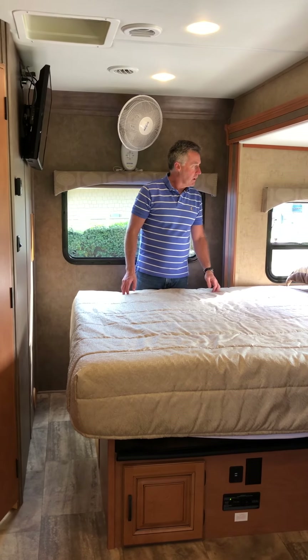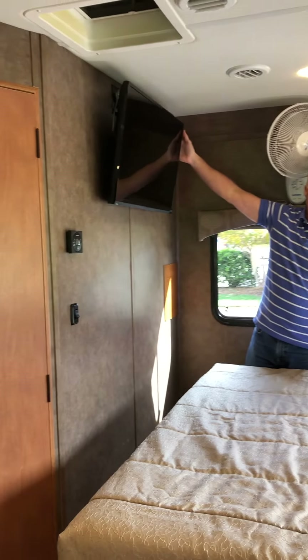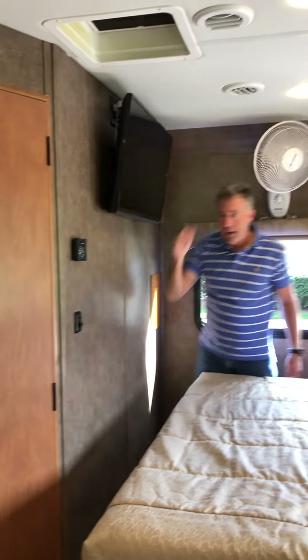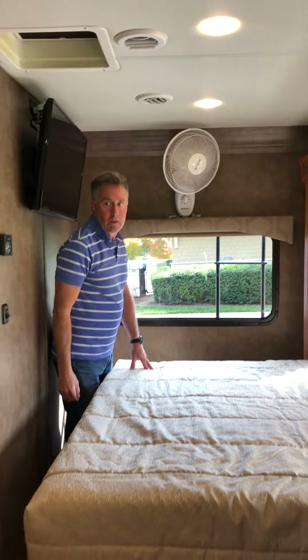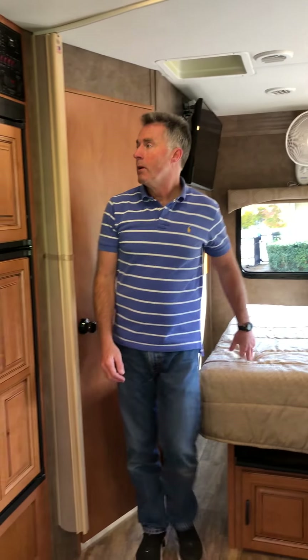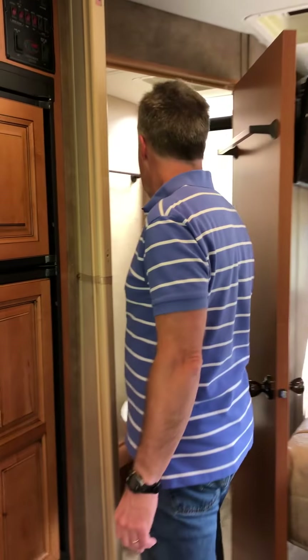It's a full-size queen and you can walk around the bed, which is really nice and makes it easy to make the bed. You can watch the LED television straight from the bed. We include a fan here which is a nice item to keep air movement, especially when it's warm.